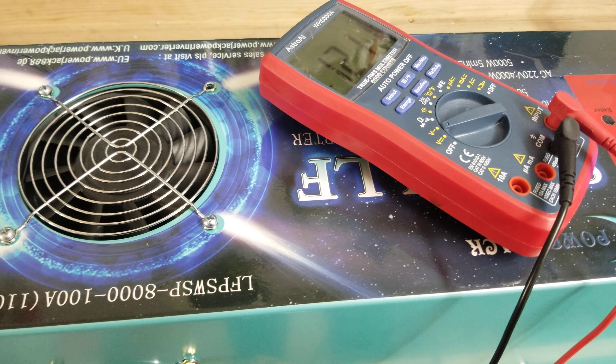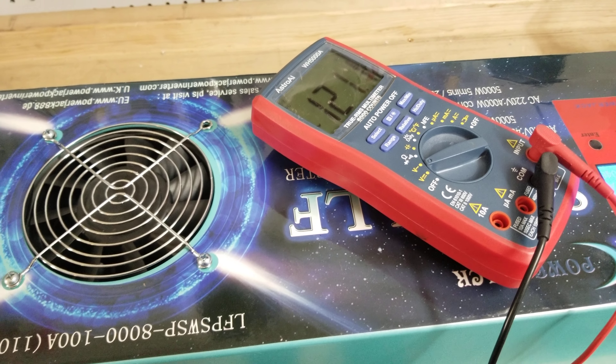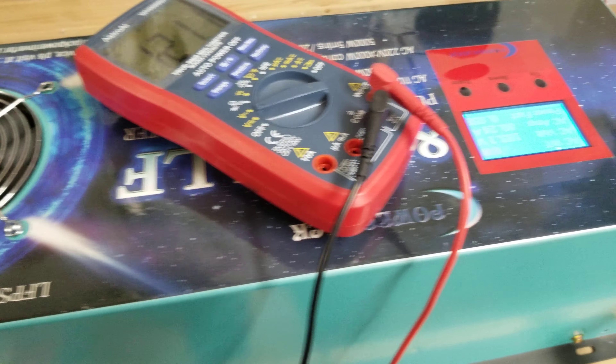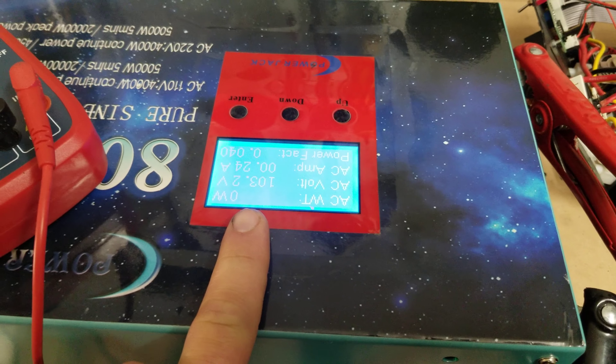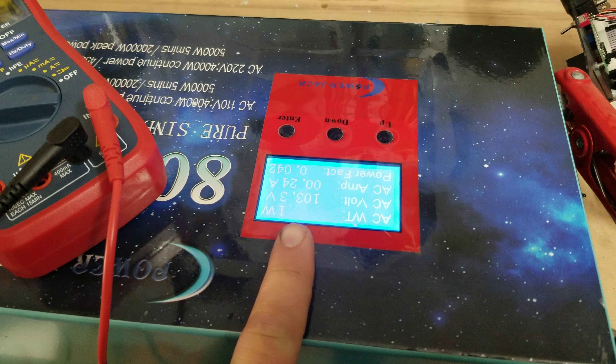Well everyone, how's it going? Sean here with another Genetry Solar video. In this video we're going to be looking at a problem that the LCD screens have that your inverter might not have.